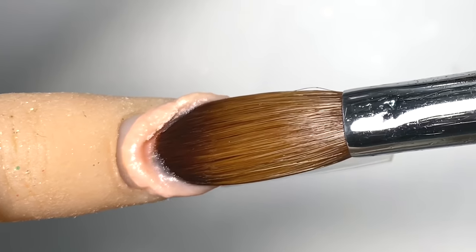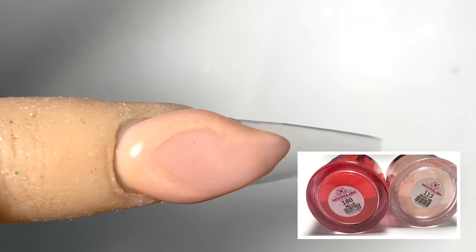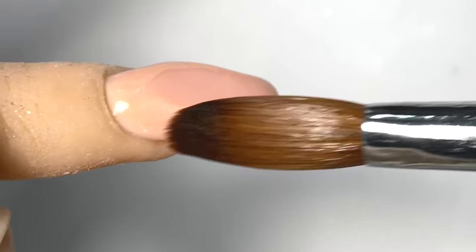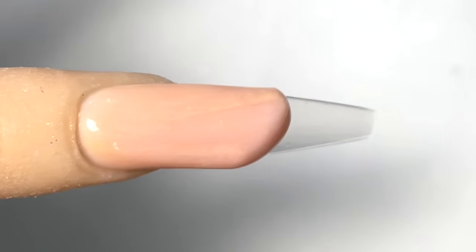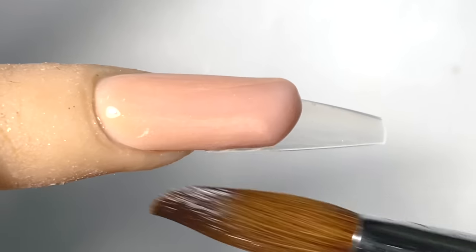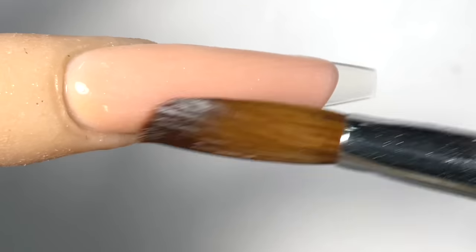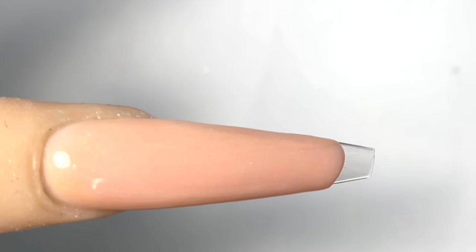We're gonna place this powder close to the cuticles without overlapping the cuticle first. I'm gonna use the tip of the brush and lightly push it towards the cuticles, then pull the rest of the product down. This time I won't be pulling it all the way to the tip of the nails because I will be doing V cuts on this look.